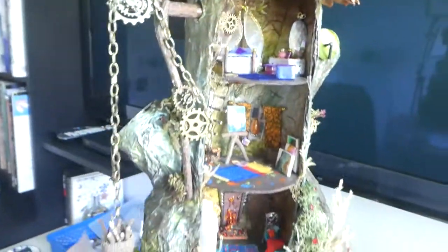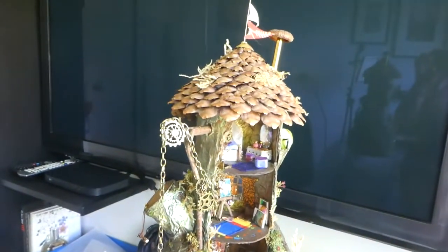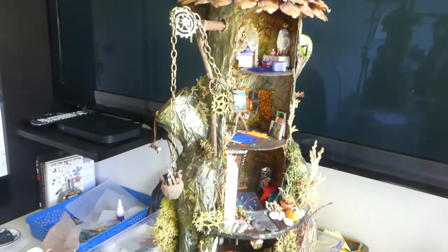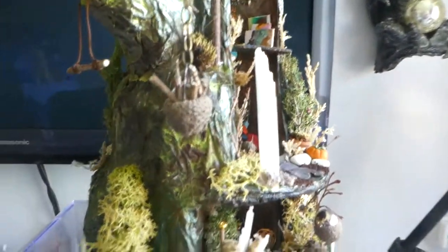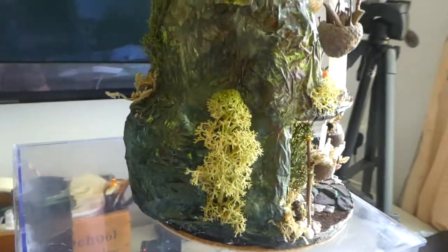All sorts of things — I had such fun. It took me weeks and weeks; in actual fact it probably took me months to do this. But I did so enjoy it. I was using the moss to stick on, and I was in the garden hauling out bits and pieces of moss from the garden.